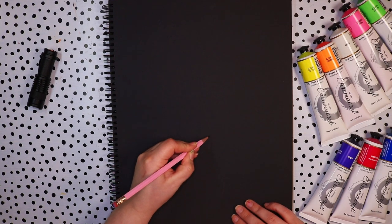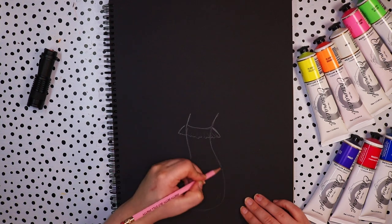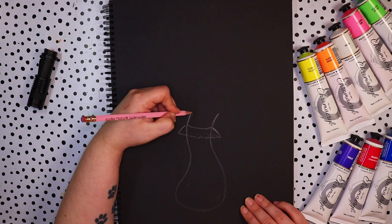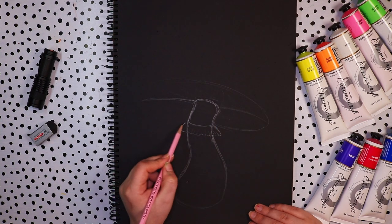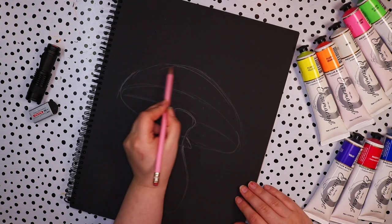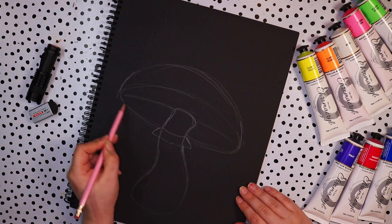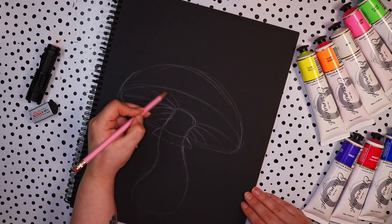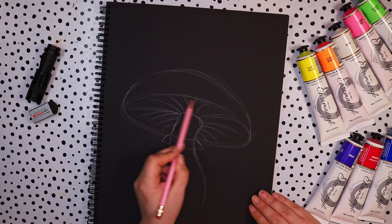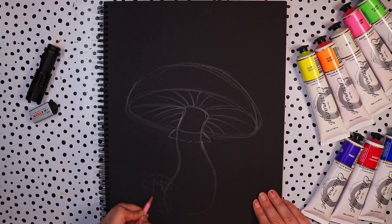Before we begin the painting process I want to start with a little sketch. I'm using this black paper and sketching on top with a lead pencil, which works out pretty well because it has a kind of metallic effect so you can still see it on black paper. The idea I wanted to try and paint today was a mushroom, and I'm going to experiment with bioluminescence — plants and animals that glow in real life — to see if I could capture that using these paints.